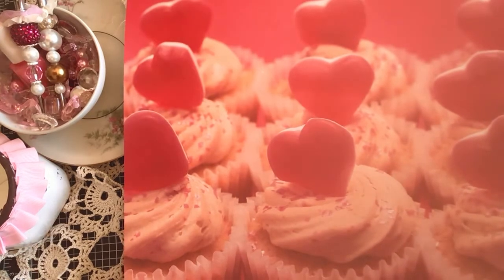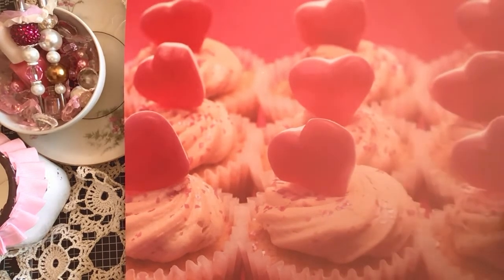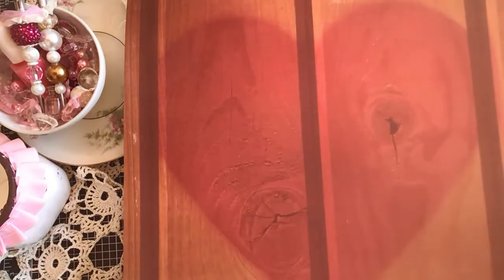This one has a bunch of cupcakes with pink hearts and buttercream icing with some pink sugar sprinkled on top. And this one is just a wood grain background with a red heart.